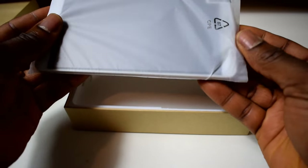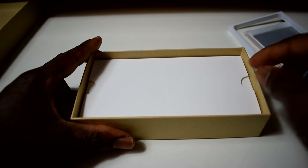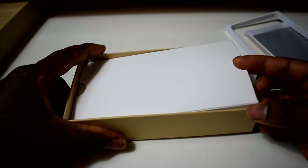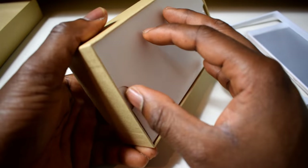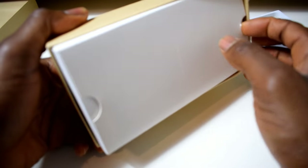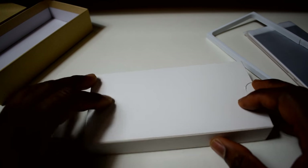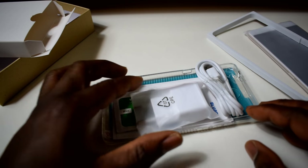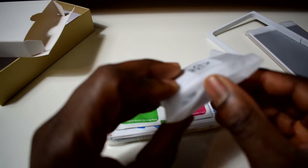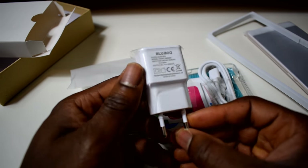That's the phone at the top, I'm just gonna put it to the side and see what's in the box. There's nothing here so the charger must be here, along with the cable and everything else. There's some gift — fast charging support. It's a budget phone but it does have fast charging.